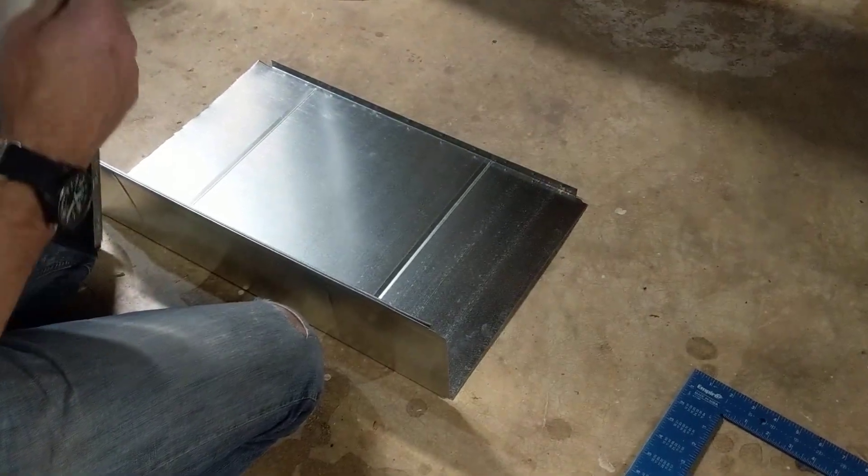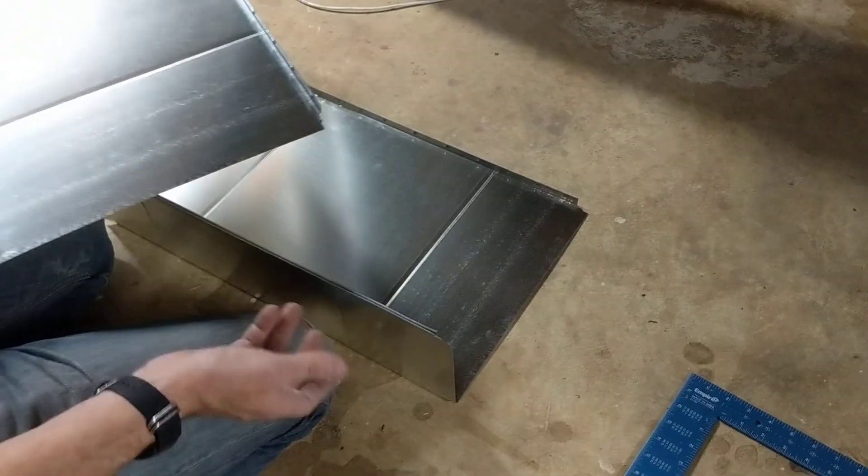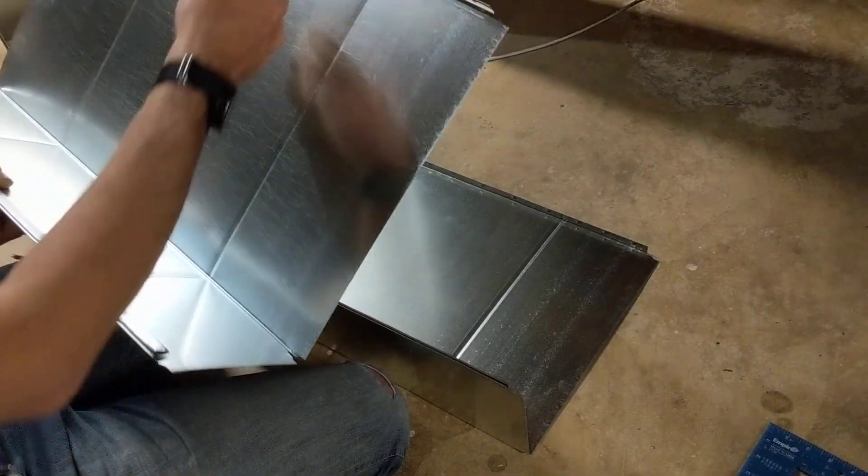Hey there, YouTubers. If you watched the last video, we were cutting a piece of this rectangular duct. This is the same piece of duct. We're going to put it together now.